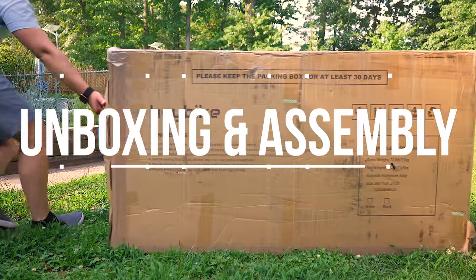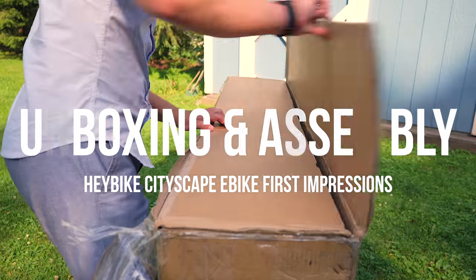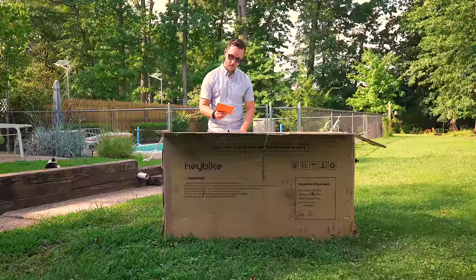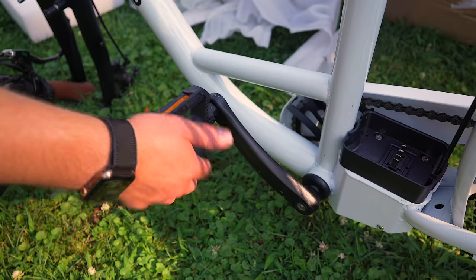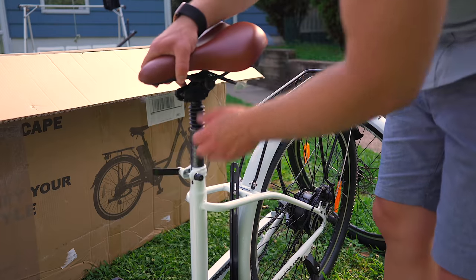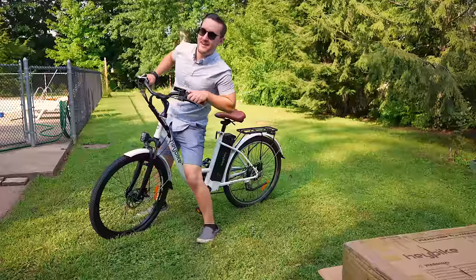The box this bike comes in is huge — it's about as tall as me and weighs about 73 pounds. Once you open things up, there is some assembly required, so you will need to spend some time putting it together before you get out riding. It's not that difficult though; it's fairly straightforward, but if you aren't familiar with bikes, do know that it will take some time.